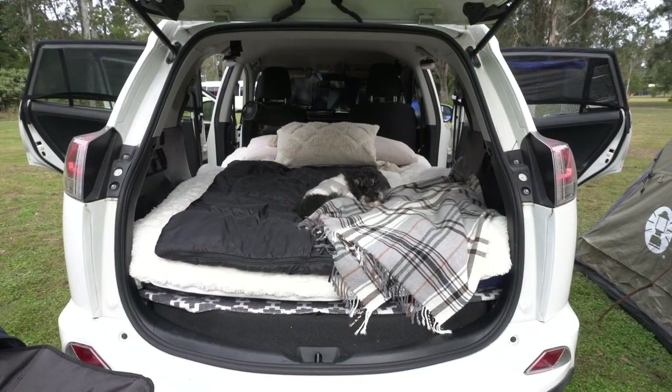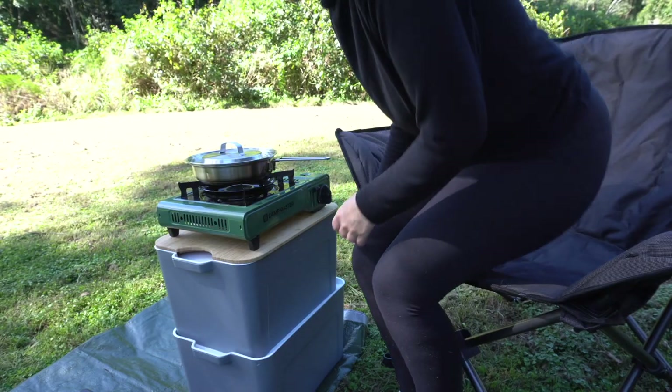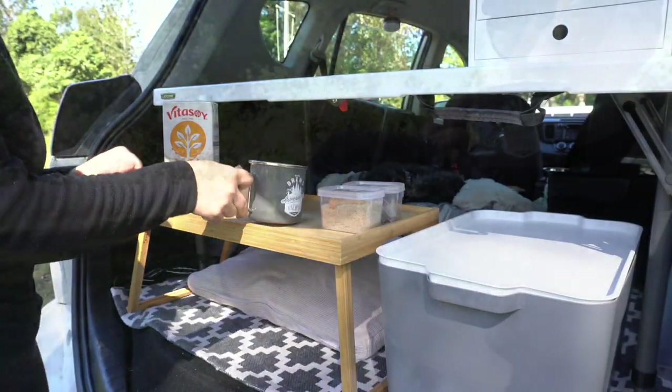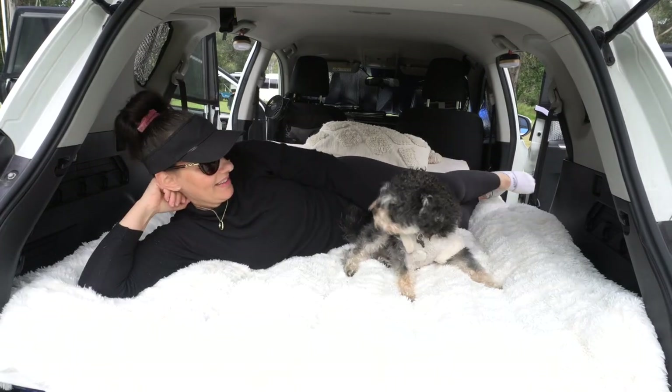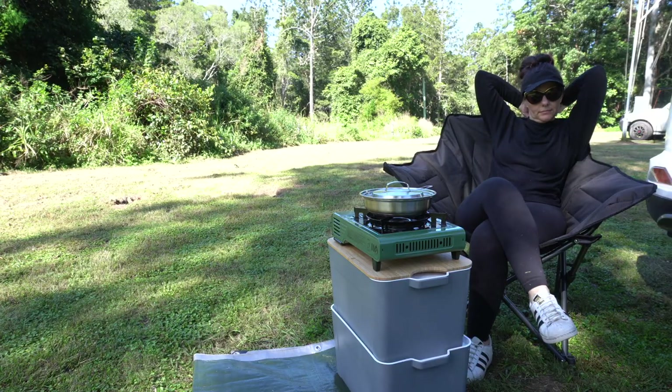Hello fellow campers, welcome to my dedicated camping channel, The Sunday Camper. Recently I have rediscovered my love of camping and all things adventure in the outdoors. Follow along with me and my little camping buddy Freddie as we travel around Australia in our car and tent camping setups.